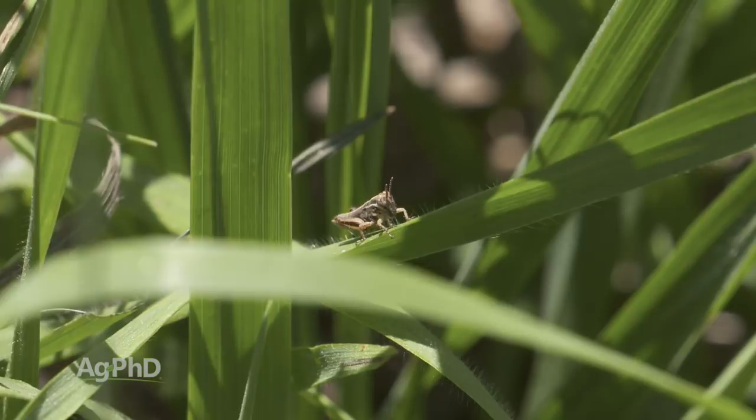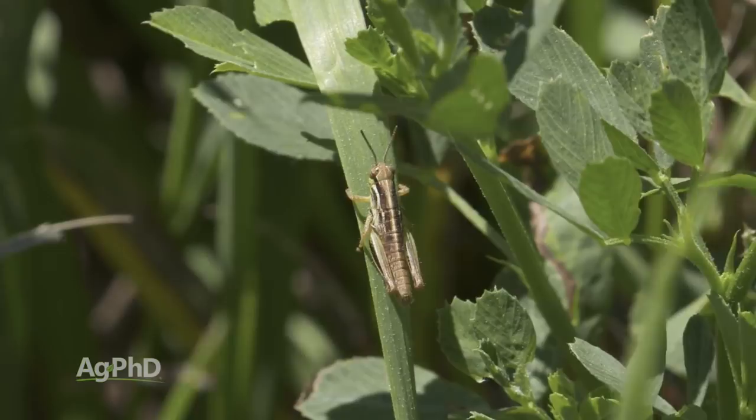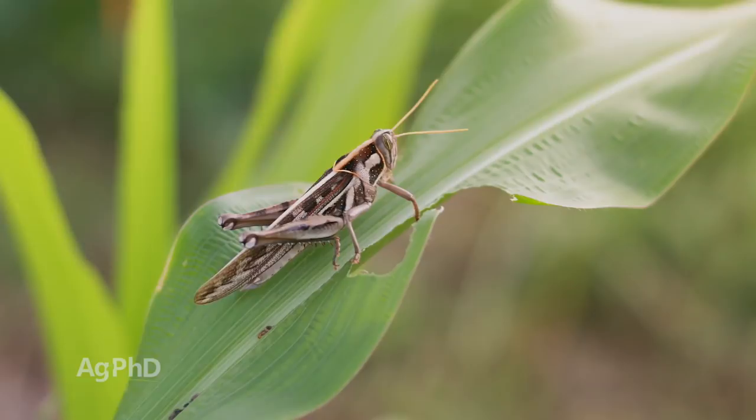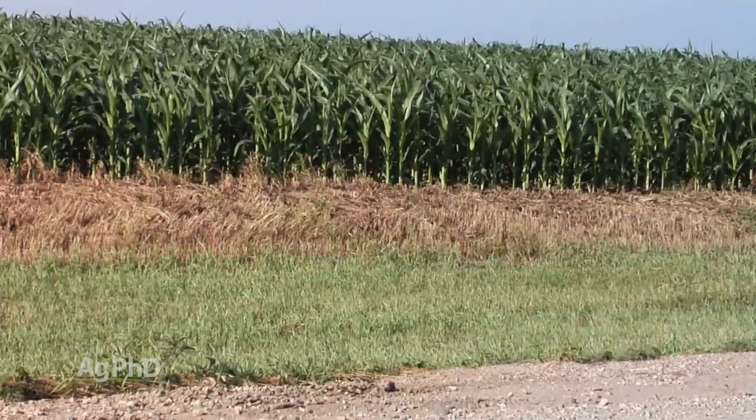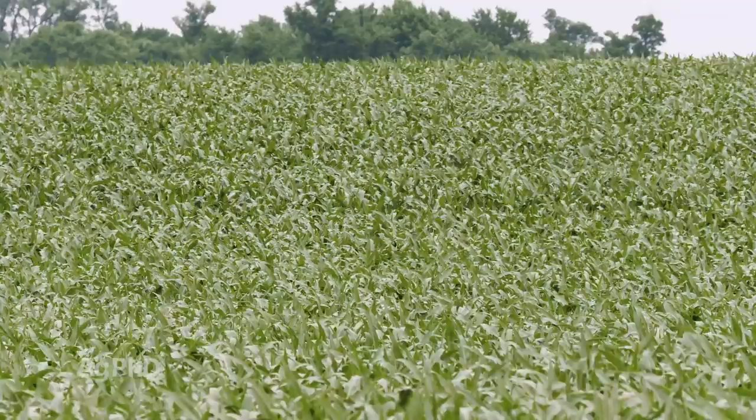Once you see wings, you know you're in trouble — that bug is tougher to kill, it's going to do a lot more feeding, and it's mobile. Once the grasshopper reaches the adult stage it can lay eggs, and now next year's problem has already started. So when we see grasshoppers in a ditch and you say, 'oh, they're just in the ditch, they're not out into my crop yet' — hey, that's a great time to spray them. They haven't caused any crop damage, and now you aren't going to have them laying eggs in that ditch where next year they could come out into your field too.